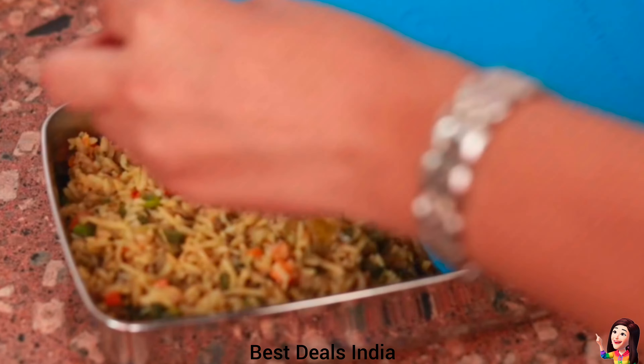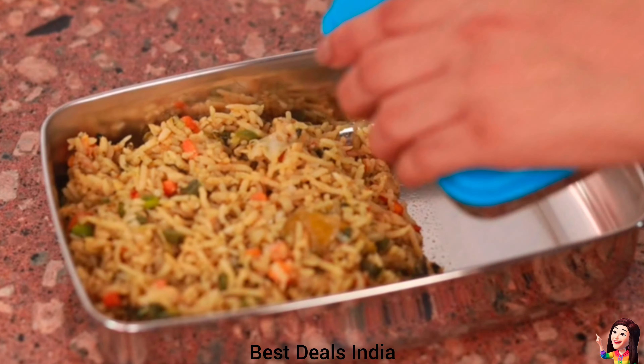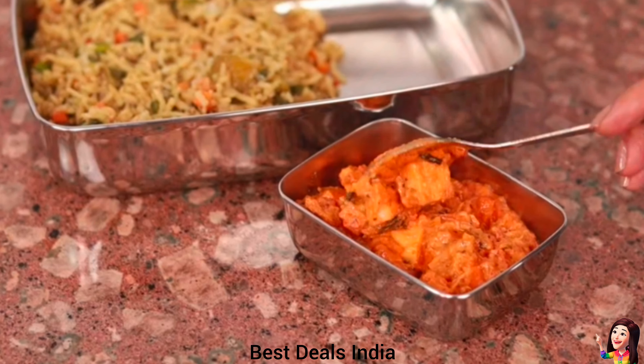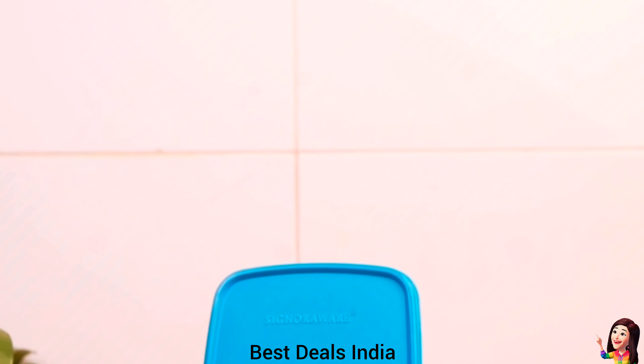23. Plastic Lunch Box: made with high-quality durable stainless steel and food-grade plastic materials. This lunch box has an air-tight lid. Ideal for office executives, school students, kids, children, and college students. Product link is given in the twenty-third link.